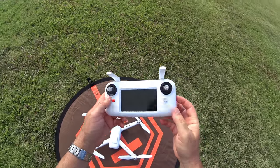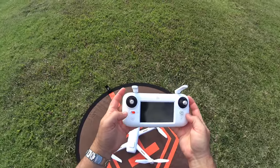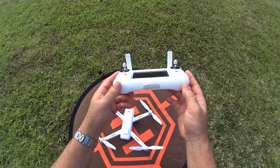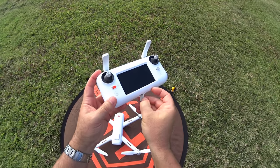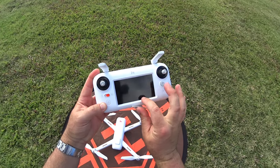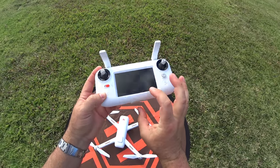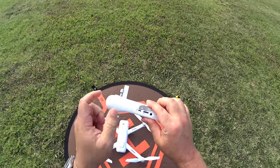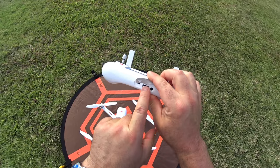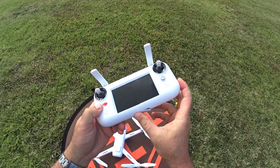Push up the antennas, make sure the sticks are screwed on correctly, and make sure it's in GPS mode. If you want the recording capability to record the screen — it also has GPS coordinates, so if you lose the drone you can reference them — it has a DVR and you need to put a micro SD card in here. I have a 16 gig in here as well so we can record that.